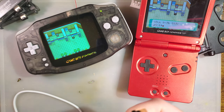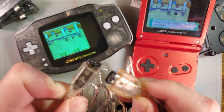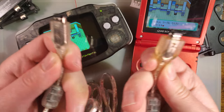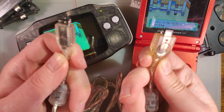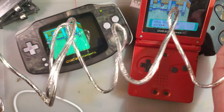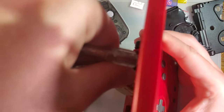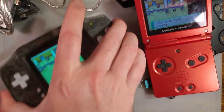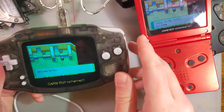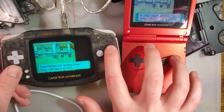I have an original Game Boy Advance with a third-party link cable — not first party, but I've had this since around 2003. These things are directional. One of the plugs is thicker than the other — one of these is player one, the other is player two. I'm going to plug the thick one into the SP, and the thin one into the Game Boy Advance, and we're going to try trading.